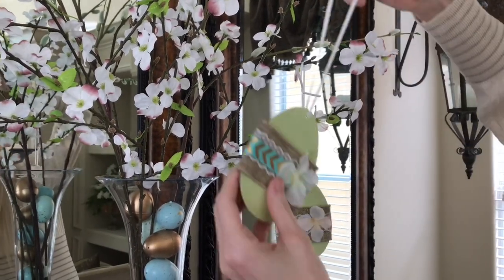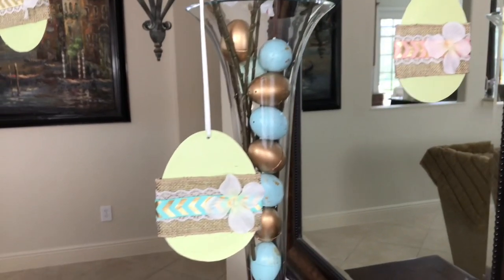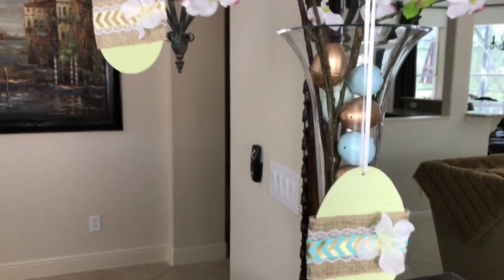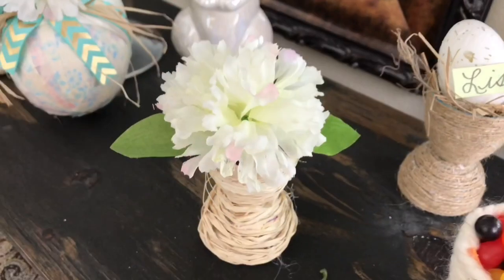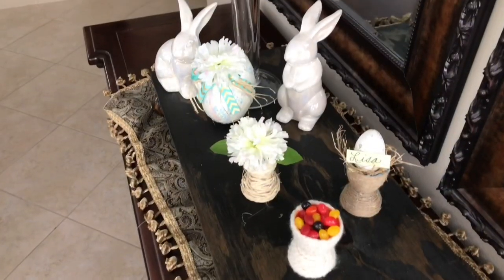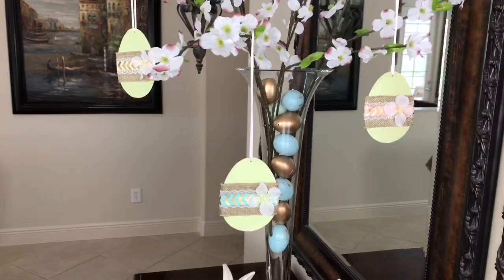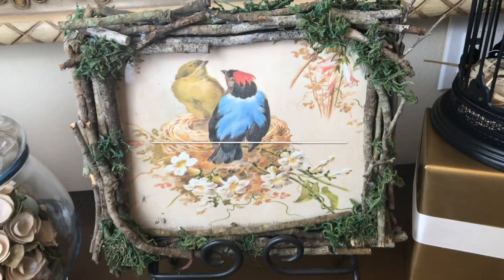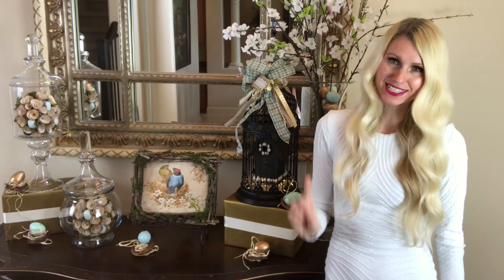That's the only money I spent — just one dollar on this DIY.